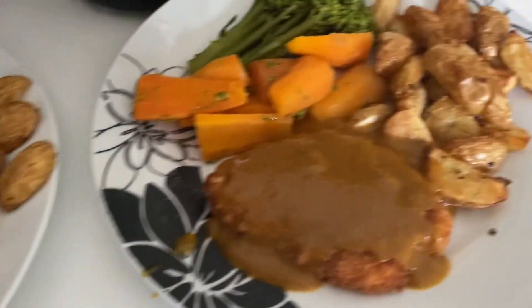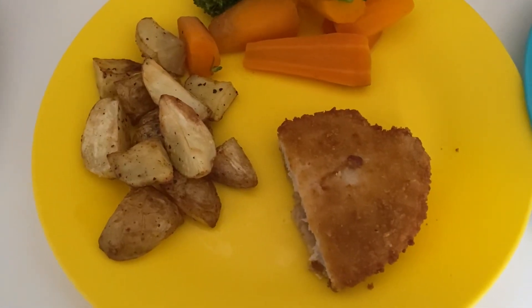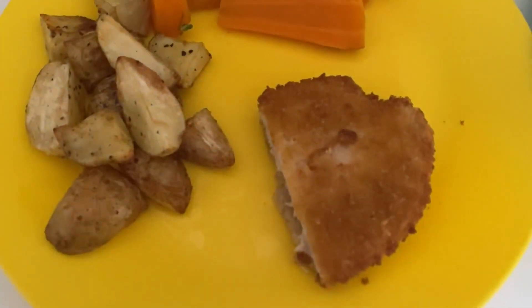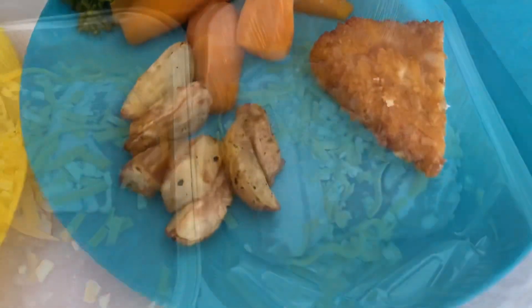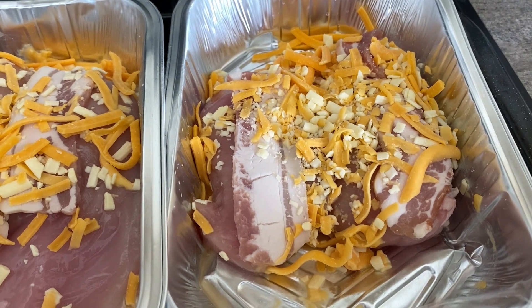That's my husband's and mine. The boys are having the same but without the curry sauce — they've just got half a breaded chicken each with the potatoes and veg.